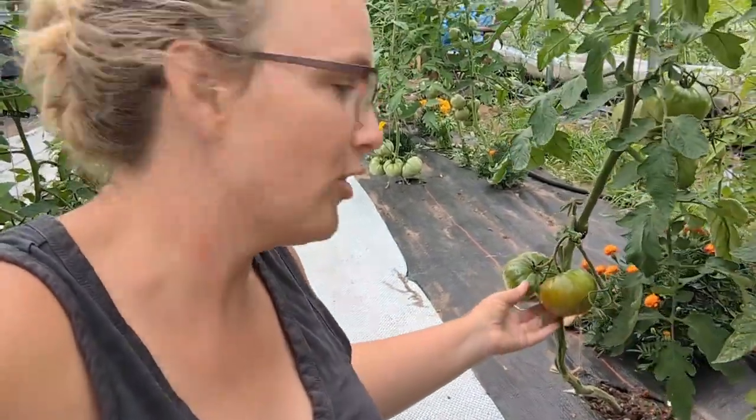These ones here are starting to blush, so in a few days, maybe a week, these ones will be ripe. But I just really want to try it, so I'm just going to do it.